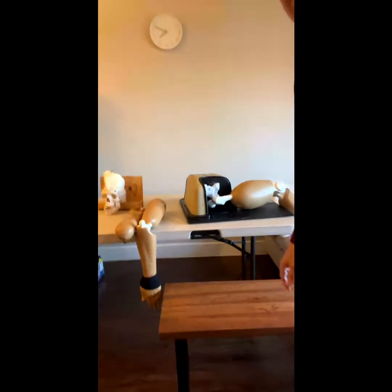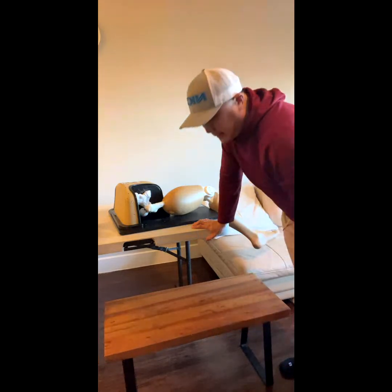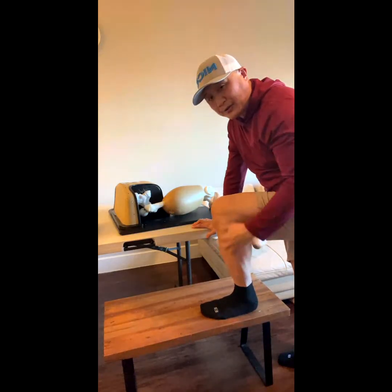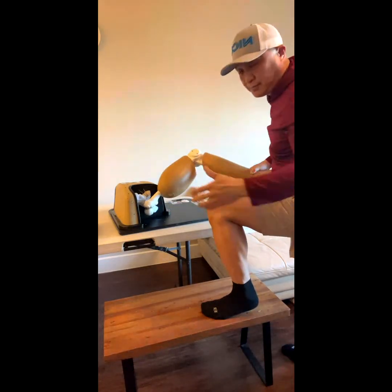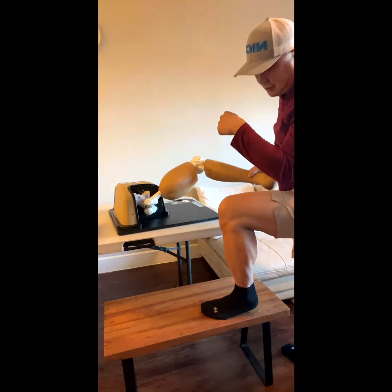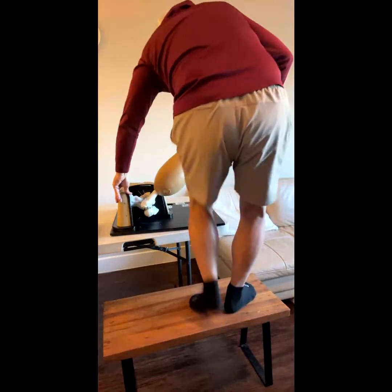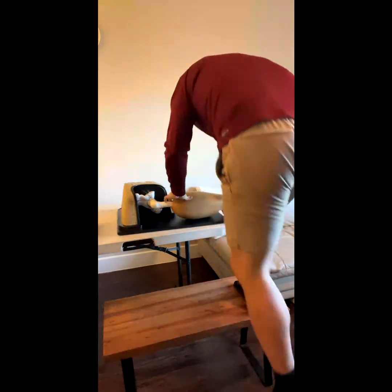This technique is called the Captain Morgan technique — named by some healthcare provider. He put his leg on a barrel at 90 degrees. You bring the patient's knee to 90 degrees and put your knee underneath. Then it's physics: you push the patient's toes down, the hip is going to come up. That's the Captain Morgan technique.